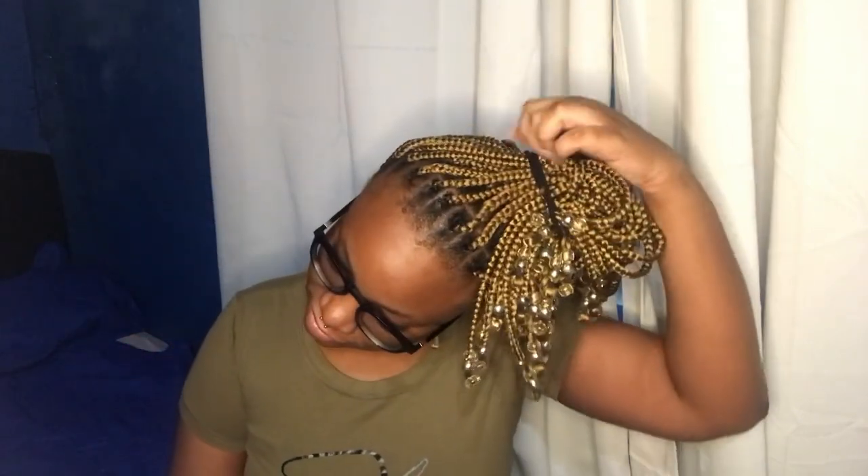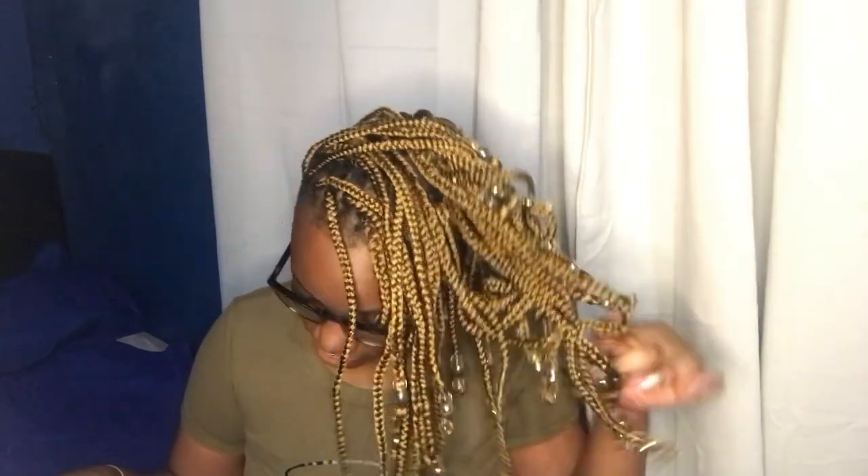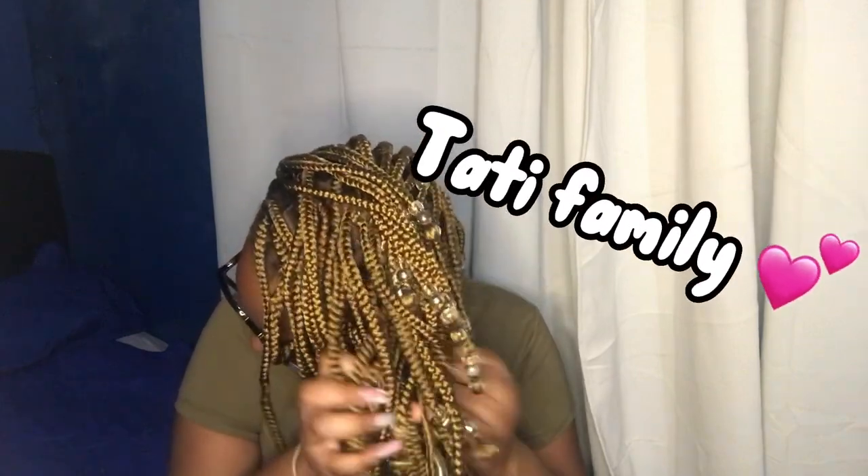Hi guys and welcome back to my channel. It's Tatyana, or Tatty, or whatever you want to call me. If you're new here and it's the first time you see my face, hit that subscribe button and turn on the post notification bell so you can become part of the Tatty family.